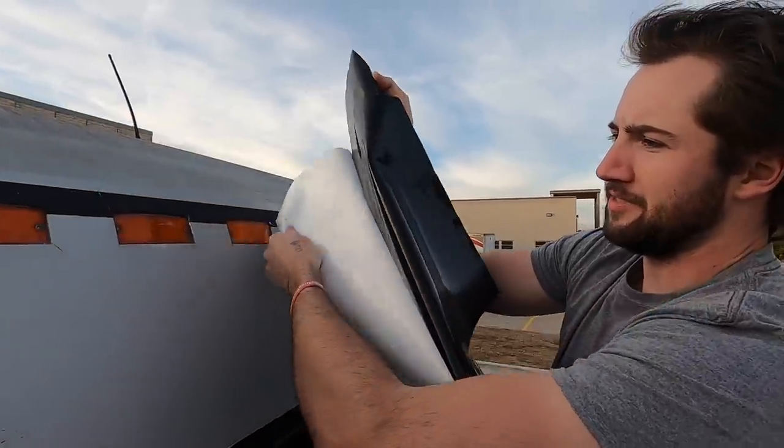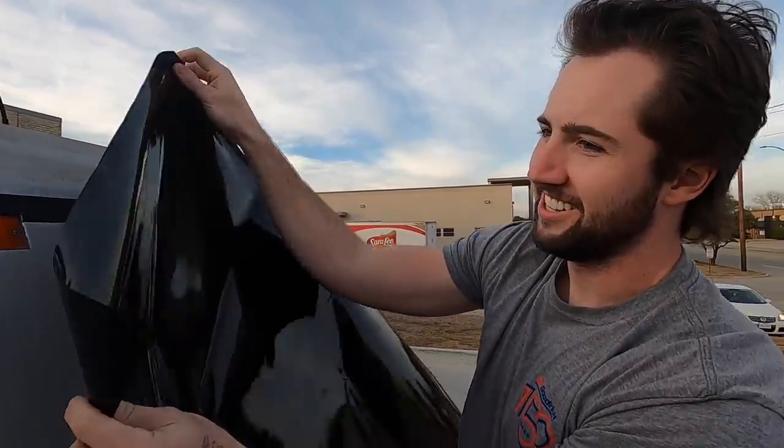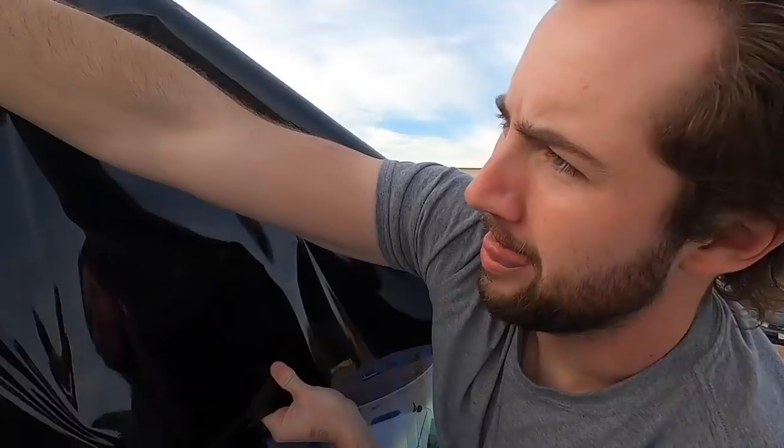Oh, John is dynoing his V in there and it does not sound happy. It's definitely breaking up a little bit. Just a little bit.